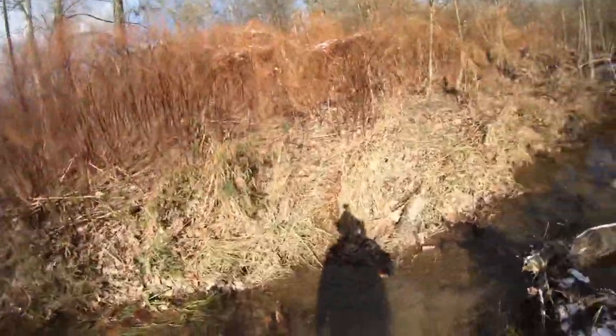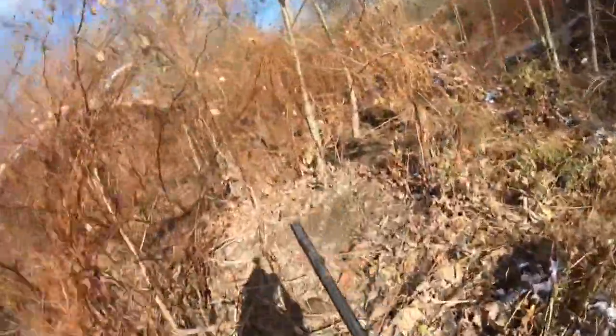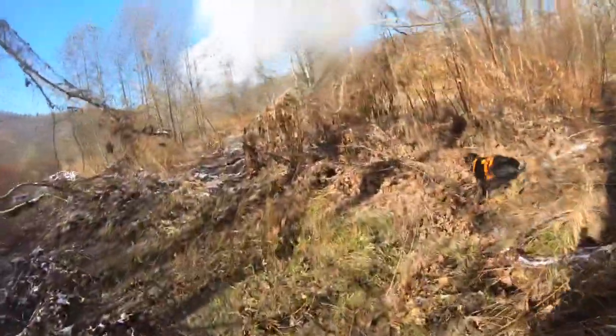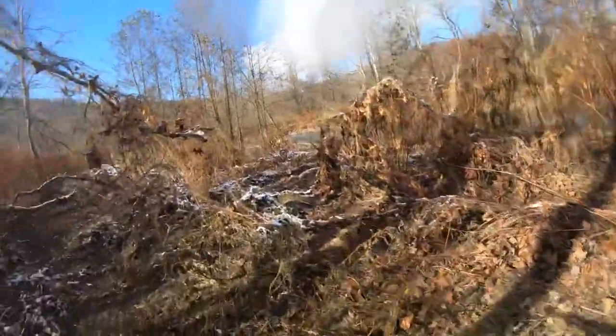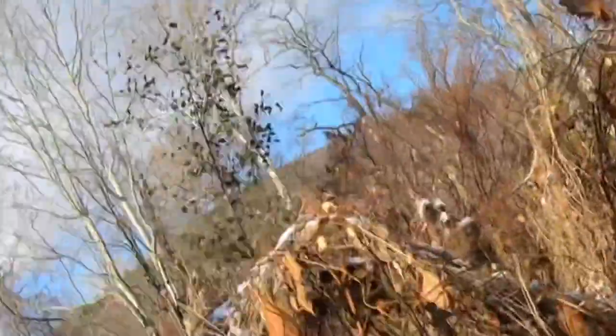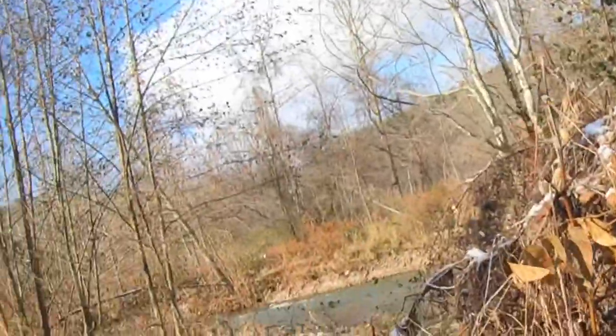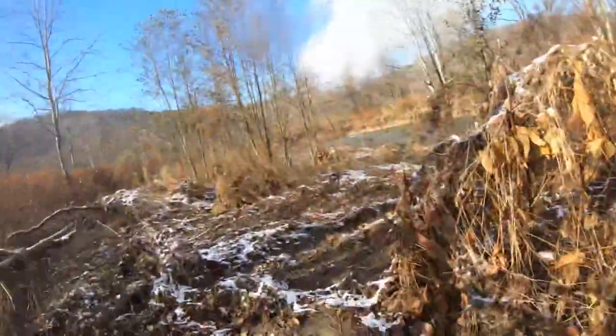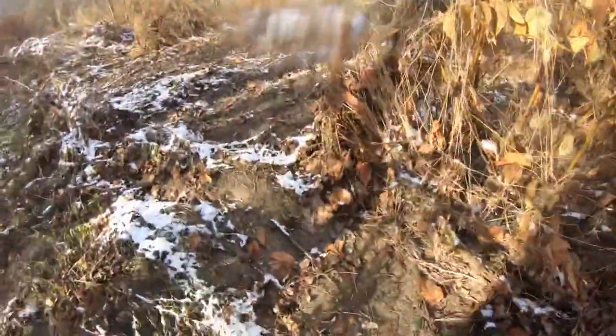Rise. We just drove the entire length of the thick cover and I'm going to cross over to the creek in this location. This is probably the easiest place to cross through. Good girl Rise. Yep, I missed him — wide open shot on a woodcock.